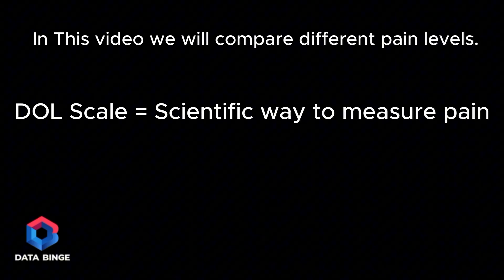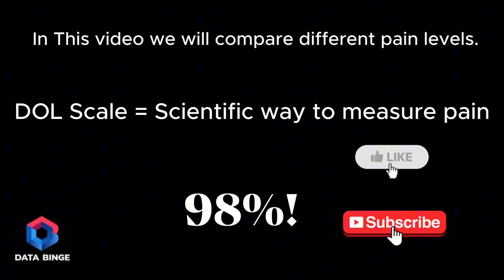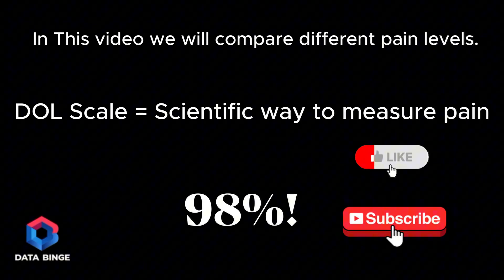In this video we will compare different pain levels. The Dull Scale is a way scientists measure pain. Before we begin, did you know over 98% of people who watch our videos are not subscribed? So if you enjoy, please like the video and hit subscribe for more. Now sit back, relax and let the binging begin.